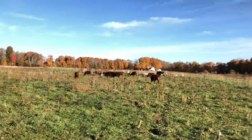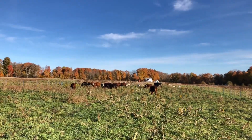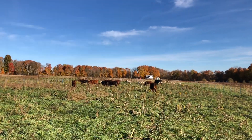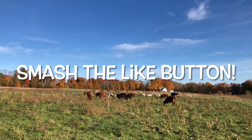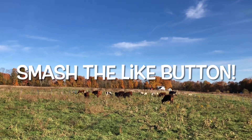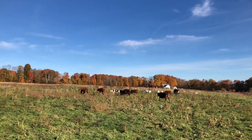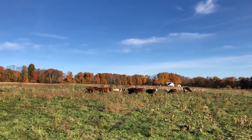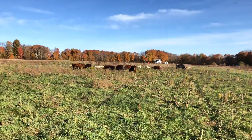Thanks for joining me today, folks. Keep watching if you're enjoying seeing what we're doing here at Jackson Regenerational Farm. Share it, like it, comment — let me know that you see this. Appreciate it, have a good one.